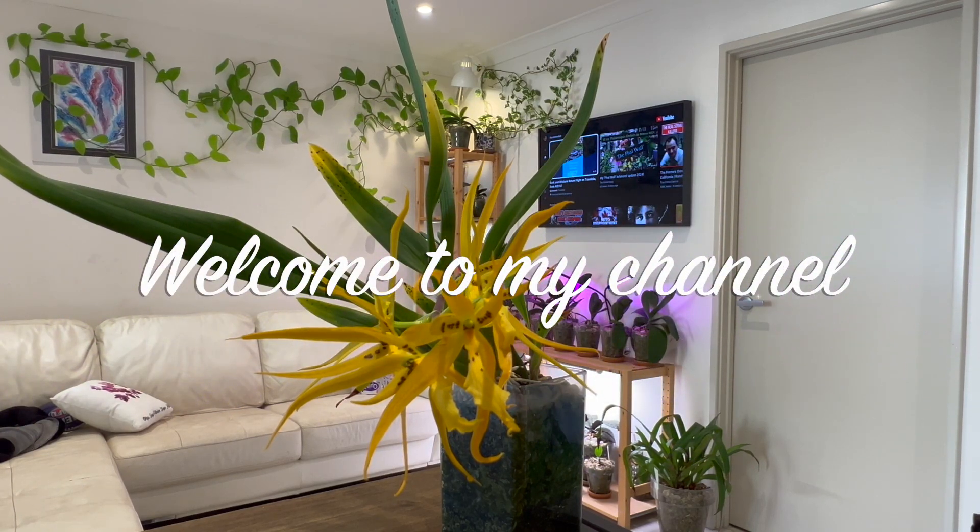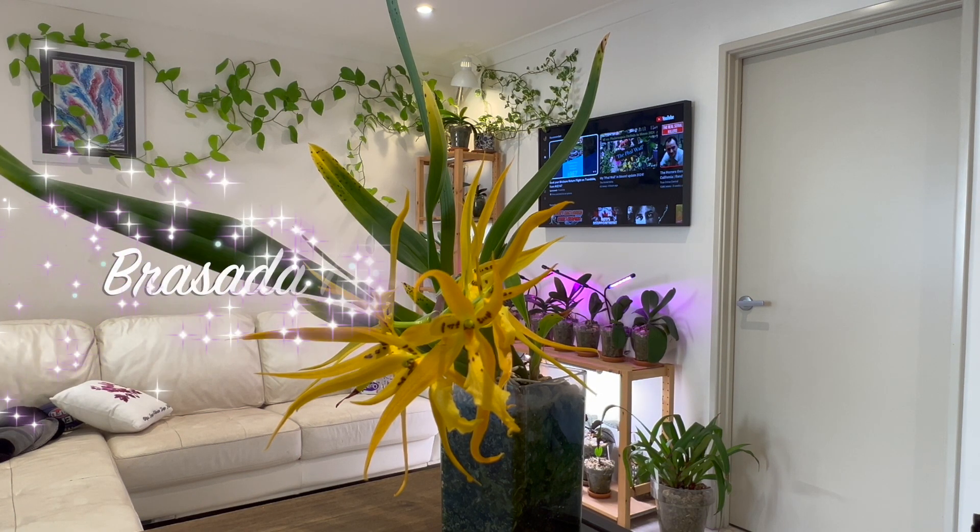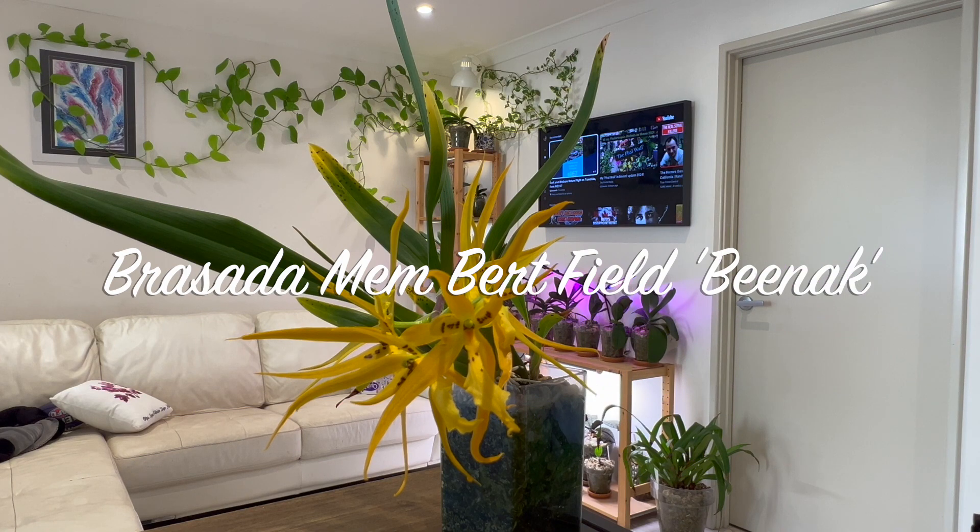Well hello everybody and welcome back to Julie's Orchids. Today we're going to have a close look at this first-time bloomer for me. This is Brasada Memory Burt Field, BNAC.